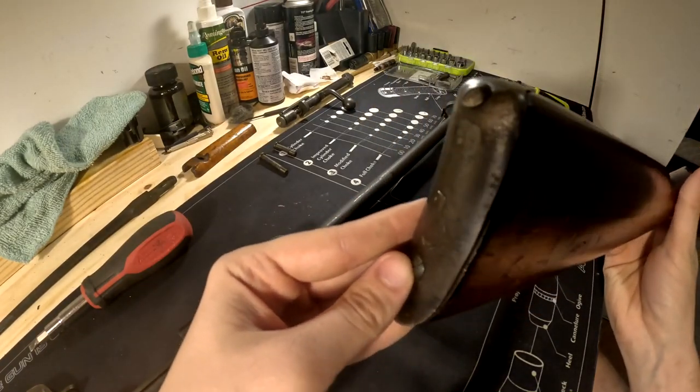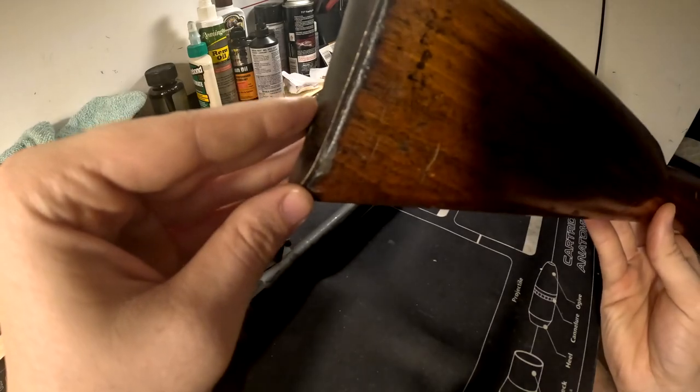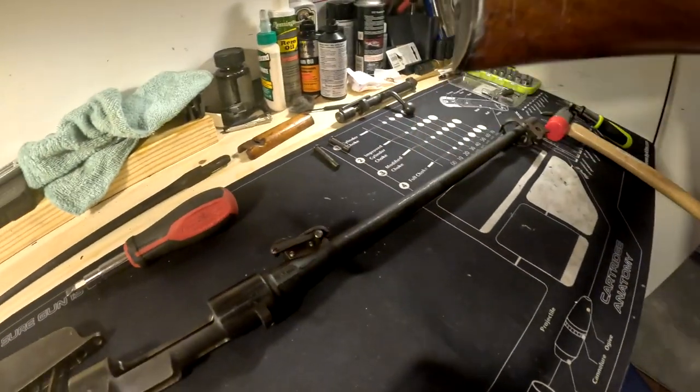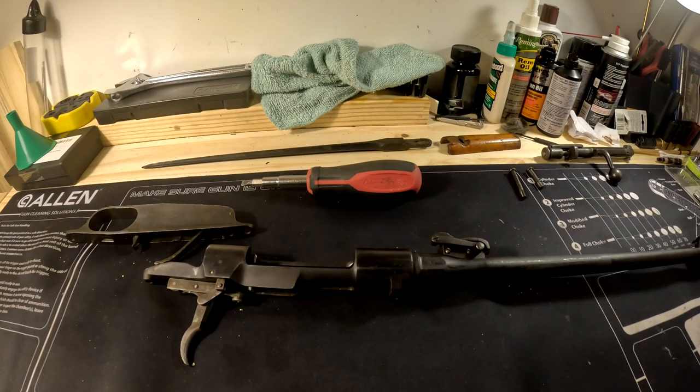You could remove the butt plate here, but it's not really necessary. As long as it isn't completely destroyed by rust you really shouldn't have to remove it, so I'm not going to. Put your stock aside.